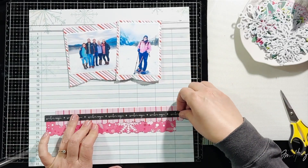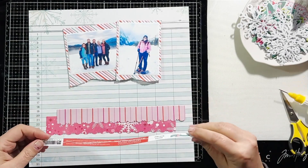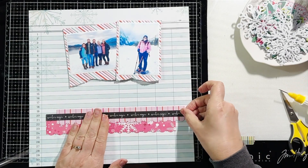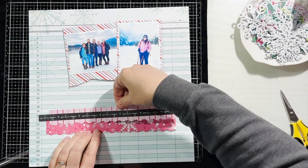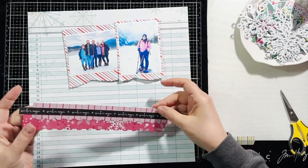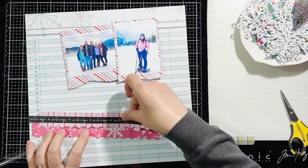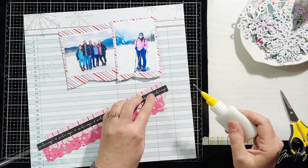I'm using that on my background along with this pink snowflake paper. I put a scallop border on my pink papers to add some interest to my layout and soften it up a little bit. I am arranging those layers on top of each other and then adhering them to my layout.